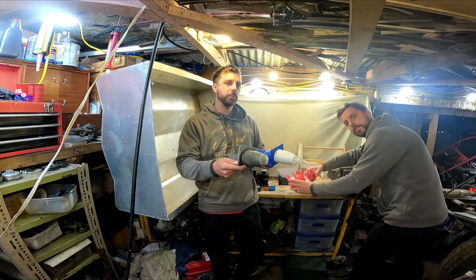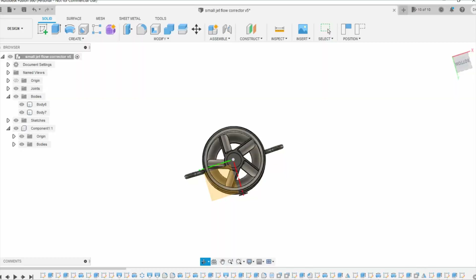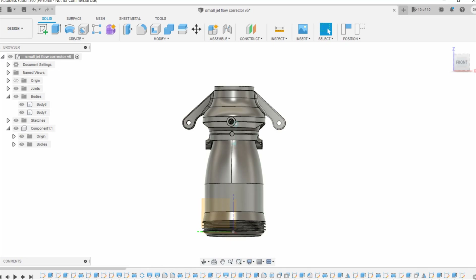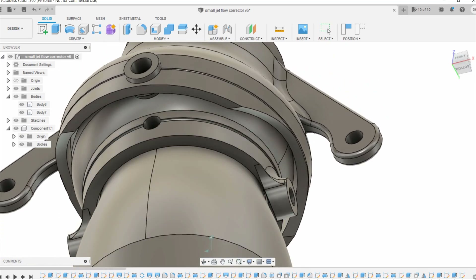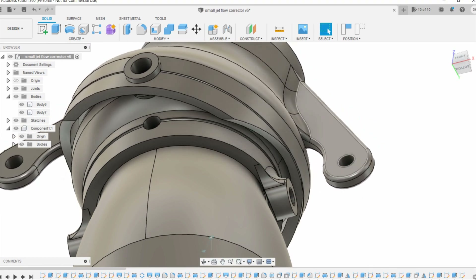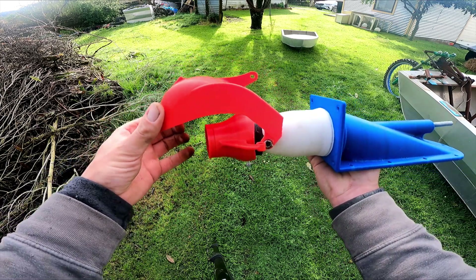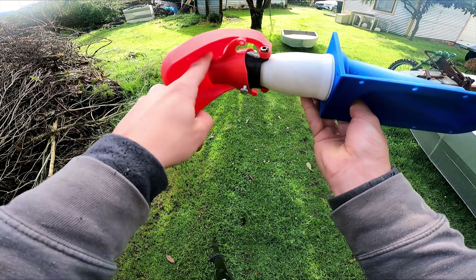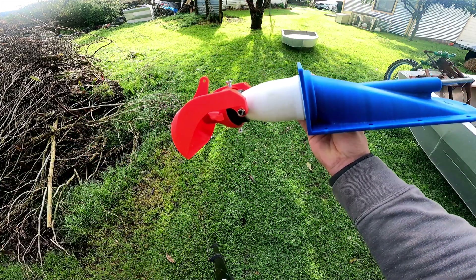I'm going to run two of these little jet units, and I could use differential thrust to steer, but I think using a steering nozzle is better. That handsome fellow drew up a steering nozzle on Fusion 360 and printed it out for me, and made a reverse bucket too. As the bucket comes down, the water squirts up and shoots you backwards. We'll see if it works later.